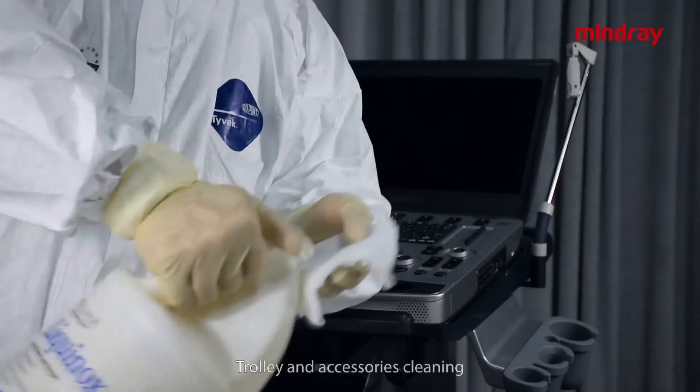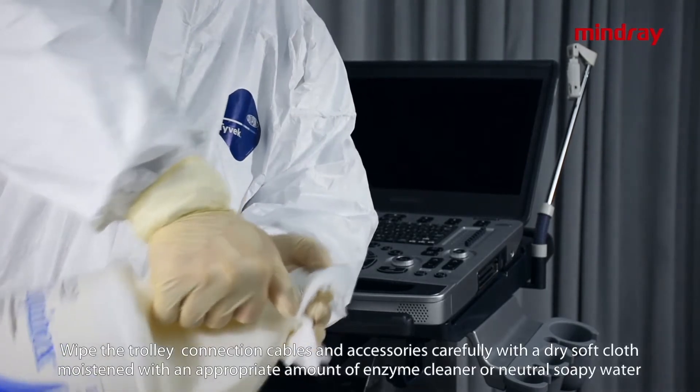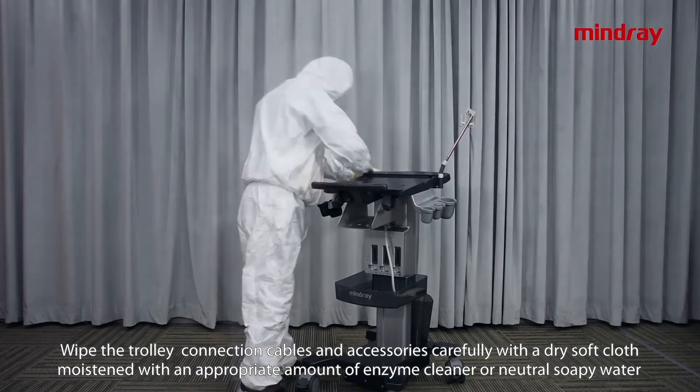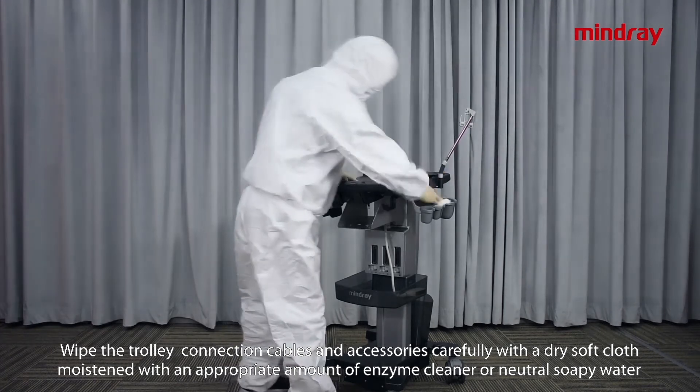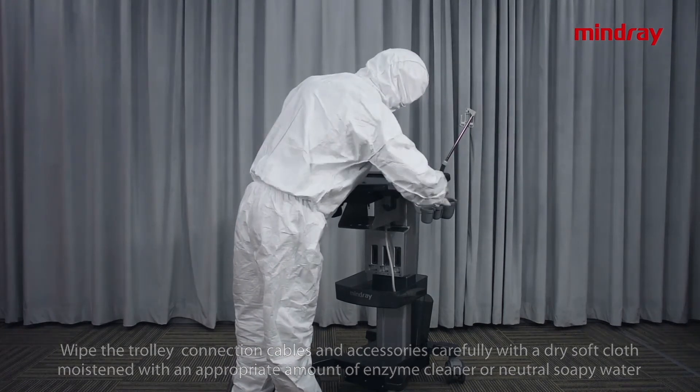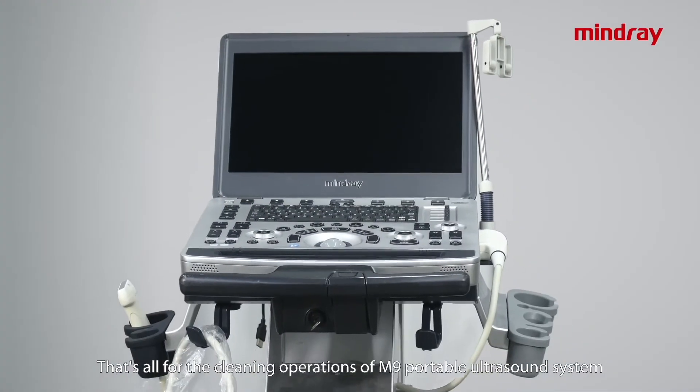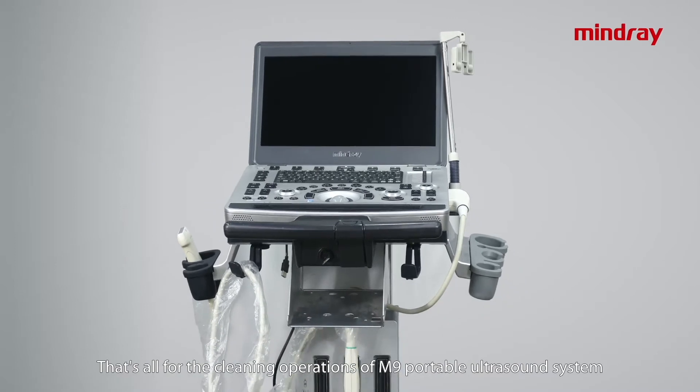To clean the trolley and accessories, wipe the trolley, connection cables, and accessories carefully with a dry soft cloth moistened with an appropriate amount of enzyme cleaner or neutral soapy water to remove dust and stubborn stains. That's all for the cleaning operations of the M9 portable ultrasound system.